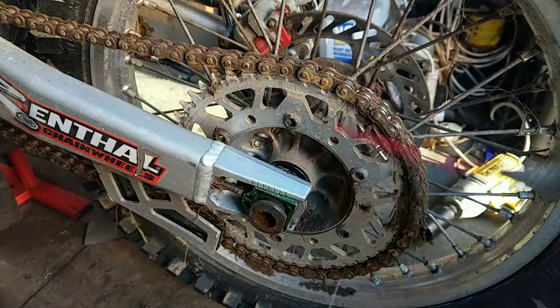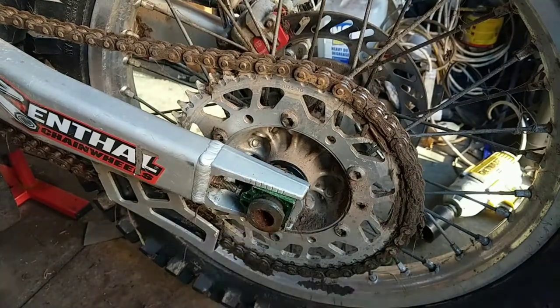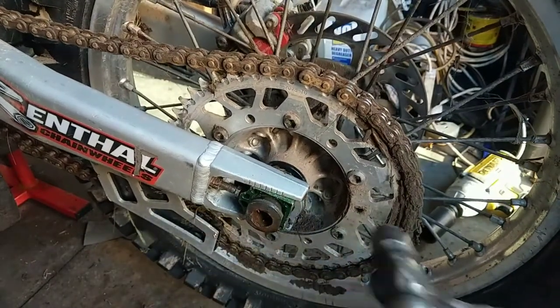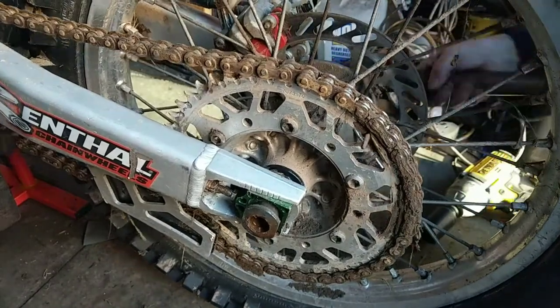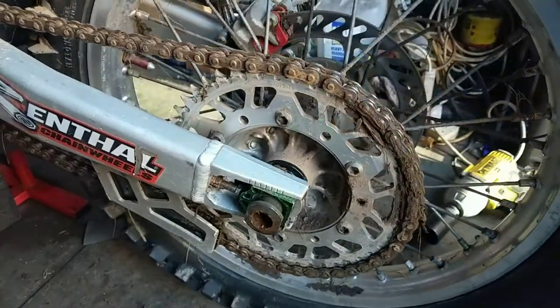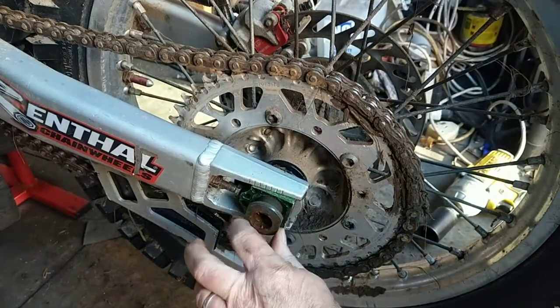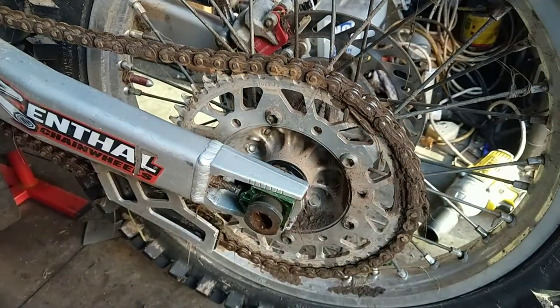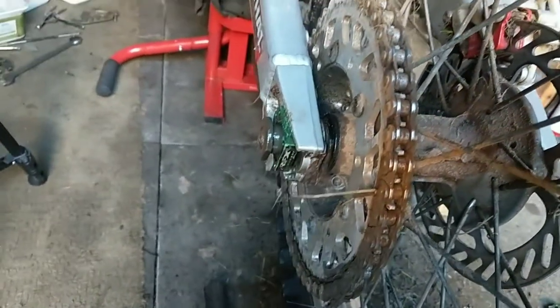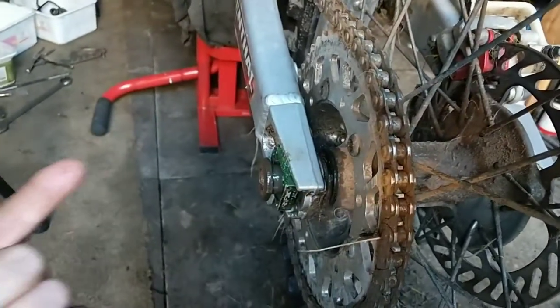Give that a bit more WD-40. I think I'll give that a tap back the way. That's got some grip on it. I should try to see if I can turn that a bit. Absolutely solid. That's taken me about 50 minutes working that back and forward.